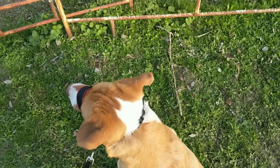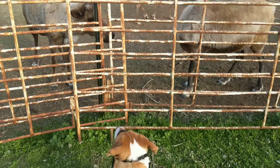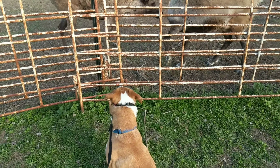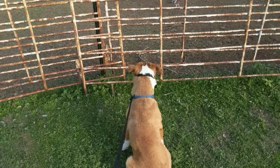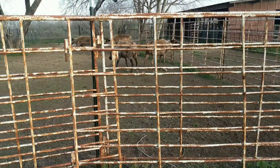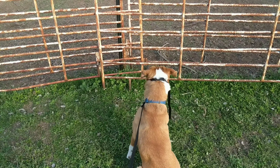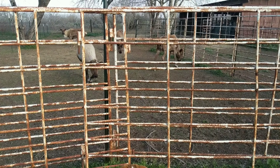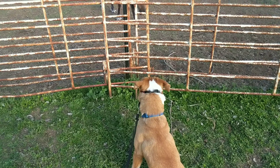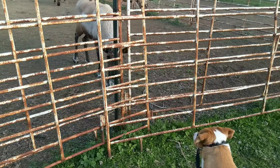Riley, sit. Good. Anyway, there she is. It's a good sit, Riley. Still very interested in them. Still not walking in a perfect heel when she's close to them, but not too bad progress for one lesson.